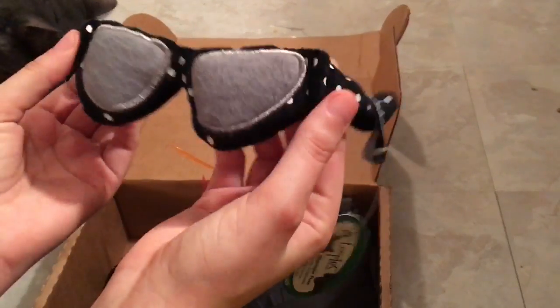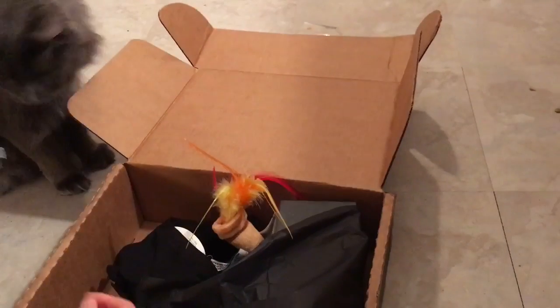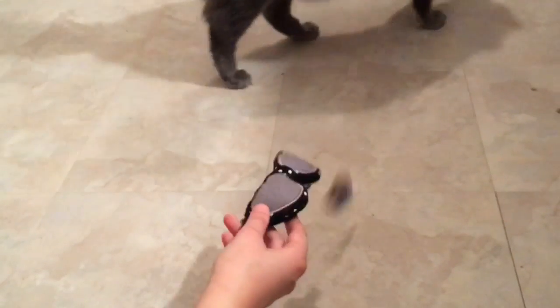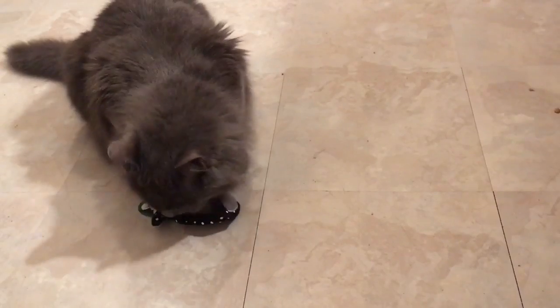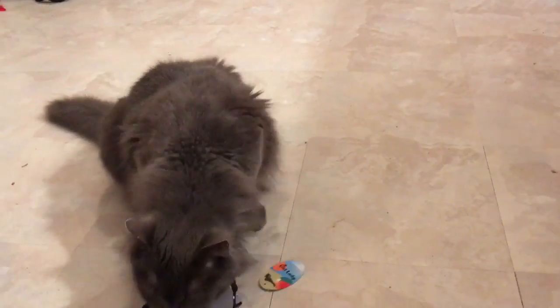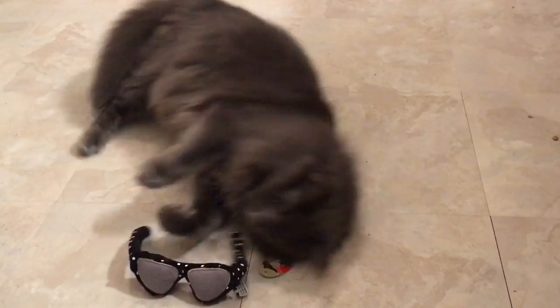It's a Tora bird with little sunglasses. Another winner already from the Cat Lady Box for Oliver.